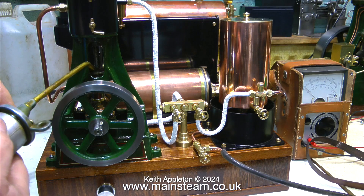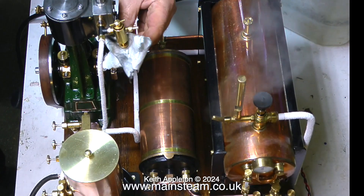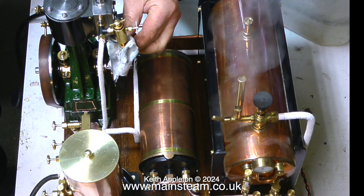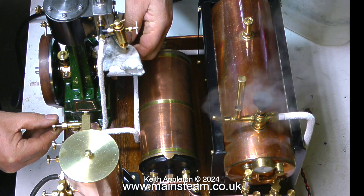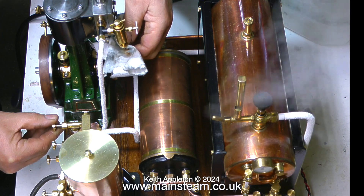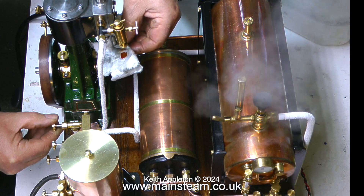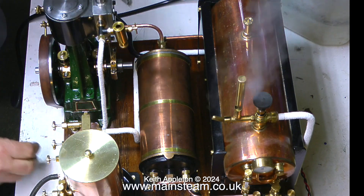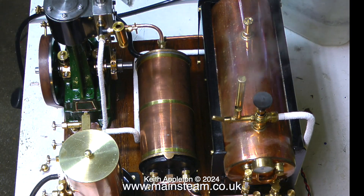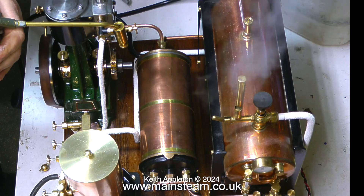I've got the camera sat on the tripod on the bench over the steam plant just to give you a different perspective. Here I'm emptying the displacement lubricator and you can clearly see the water coming out of the bottom, followed by some oil - so it wasn't completely empty - and then some very weird looking red oil, I don't know what that is. I'm going to refill it with my normal steam oil mixture when I can find the oil can.